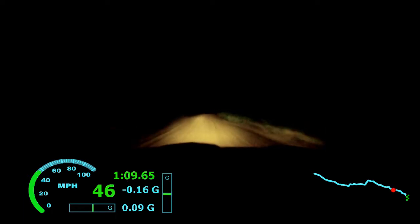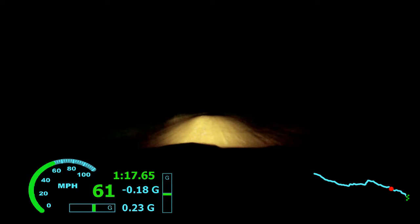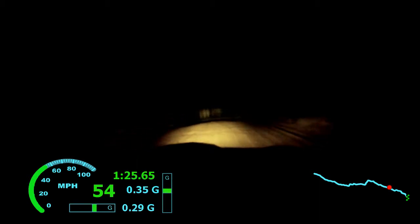Small crest, left 6 plus. 50. Right 5, keep to caution. Left 5 minus, tighten. 4 minus, small, 50.